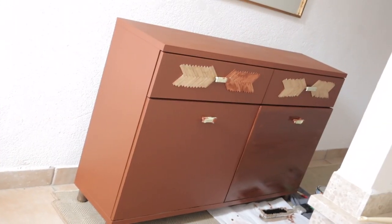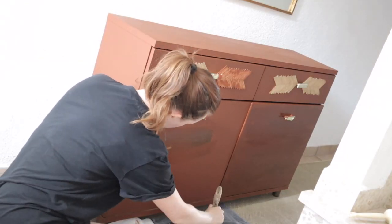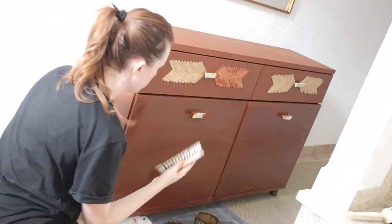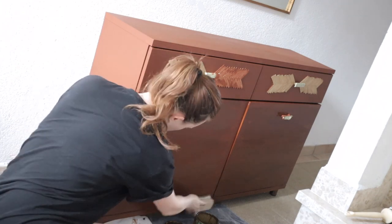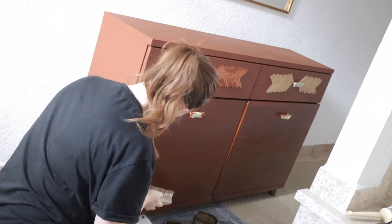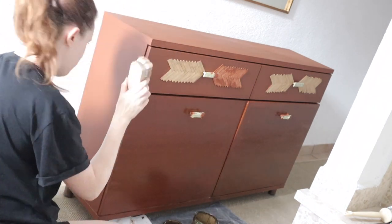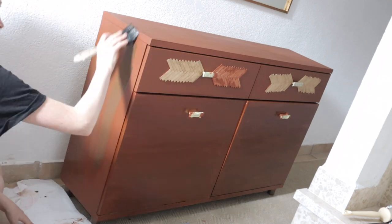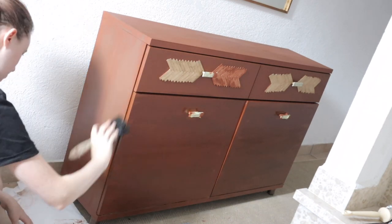I decided to go with a dark terracotta look. After painting it I found it a little flat and boring, so I went over it with some dark varnish and then used a shoe brush to give it a little bit of texture. This also helped to darken the color, as I found it just a little too light. Don't worry about the paint on the herringbone — I was testing something out, I don't like it, and we're going to sand it back.